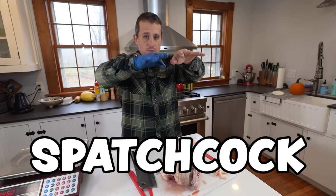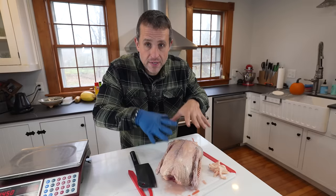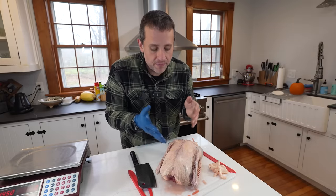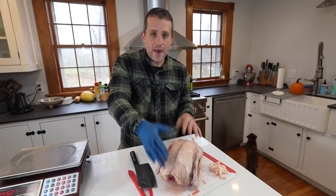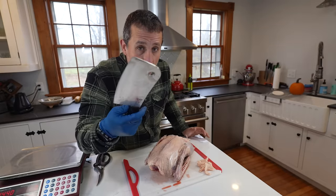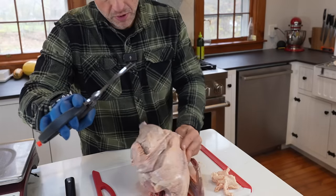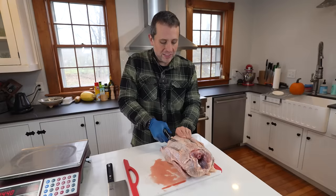Spatchcocking is when you remove the spine of the bird so that it can lay flat. Once you've done that, you put it in your roasting pan and it's going to cook much more evenly. I'm a big fan of not doing the traditional whole roasted bird but rather removing the back and spatchcocking. When spatchcocking, you can use a sharp knife, but a good pair of kitchen shears works much better and is a lot easier. Flip the bird face down and go right through here.